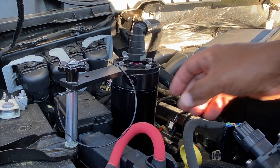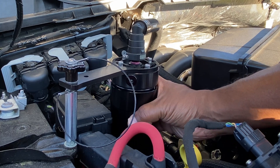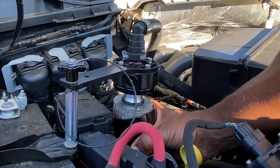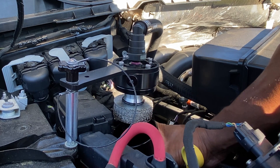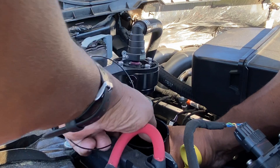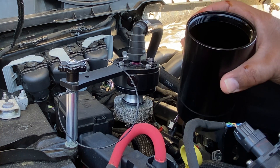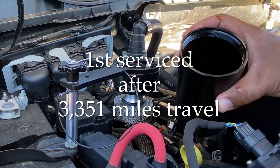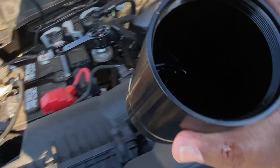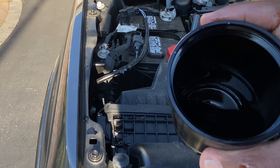I'm in the engine bay now. To unscrew this, you just go clockwise with it. I pretty much started it off already and I'm taking it off. It's pretty clean here. I'm just going down and I want to see what I got here. I'm opening it up for the first time since I installed it. Let me show you what I got here — I don't know if you can see that, but I got quite a bit of oil in here. Quite a bit. I'm surprised I got that much.